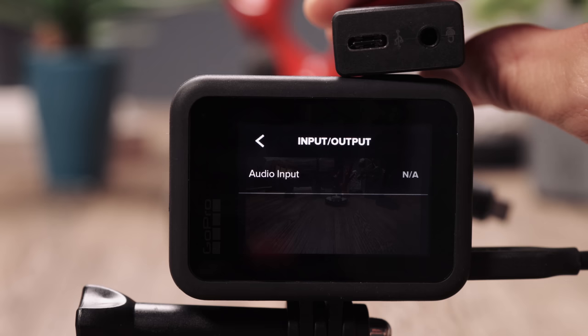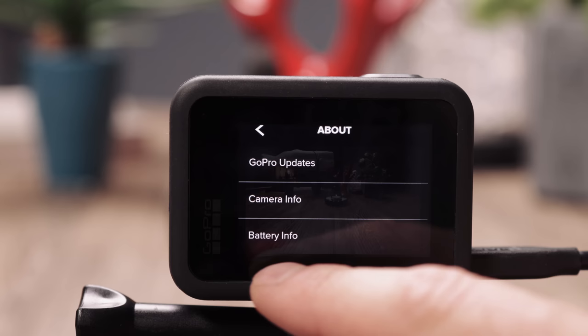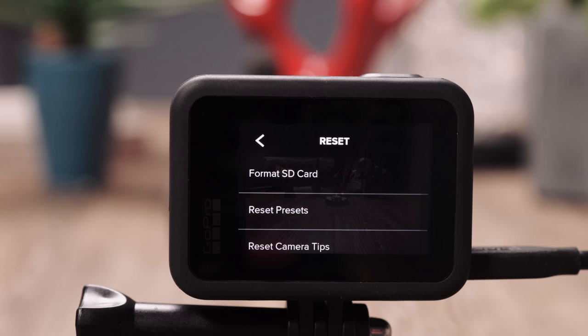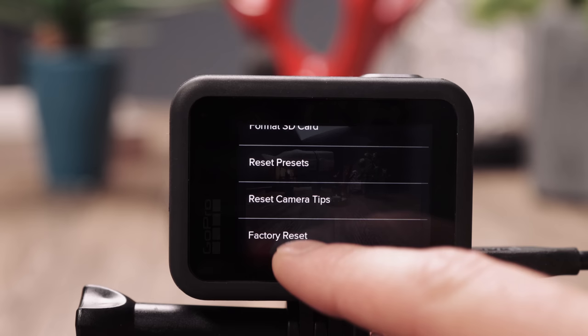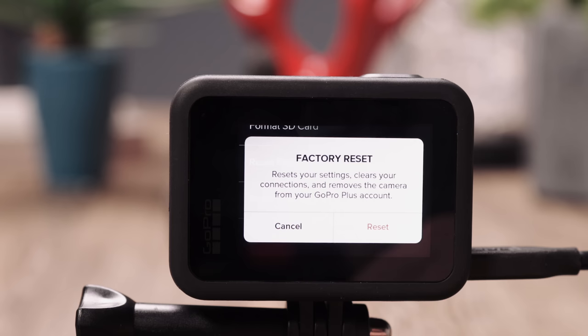Under About, you'll find GoPro updates, camera info, and battery info. To make any GoPro firmware update you need an active internet connection, a smartphone, and the GoPro app. Under Reset, you can format the SD card — once you've backed up all files to your computer and want to clean the memory card. You can also reset presets, reset camera tips, or factory reset. If you want to resell this camera, just tap Factory Reset and then press Reset.